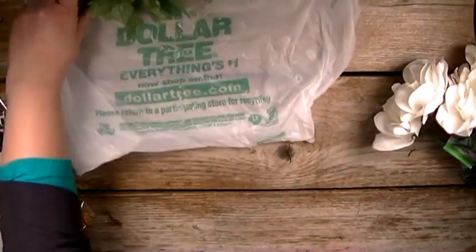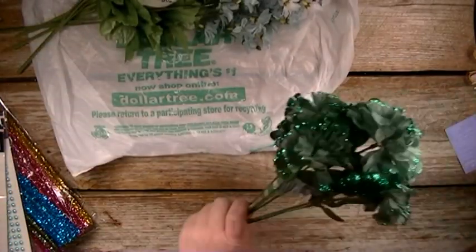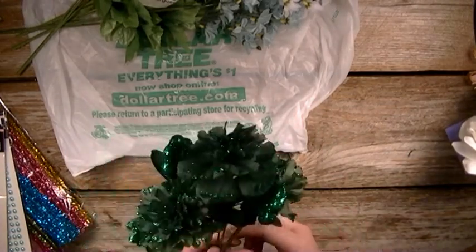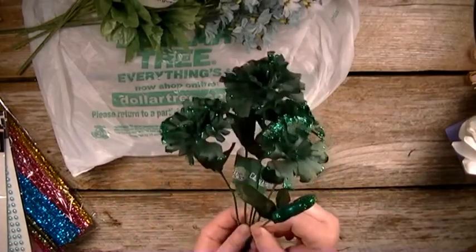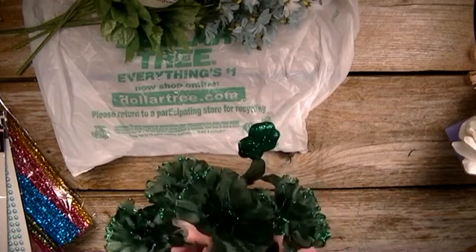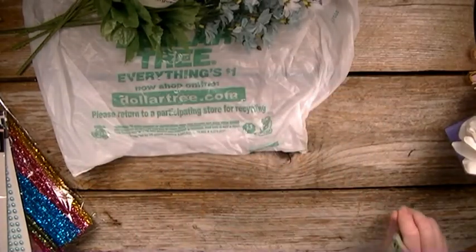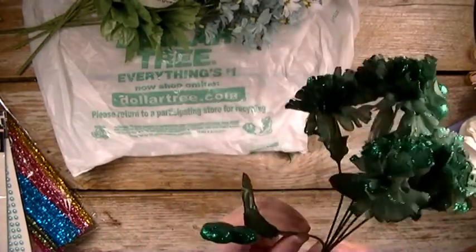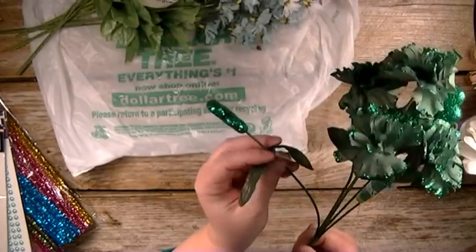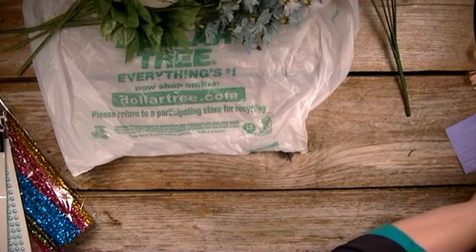And then I got this St. Patrick's Day flower set with the shamrock on them. So I got the green one this time — last time I got the white one. I didn't really get them for the flowers; I just basically want these stems here with the shamrock on them. I'm going to use them in the project that I'm getting ready to do.